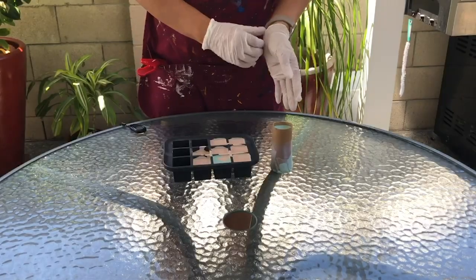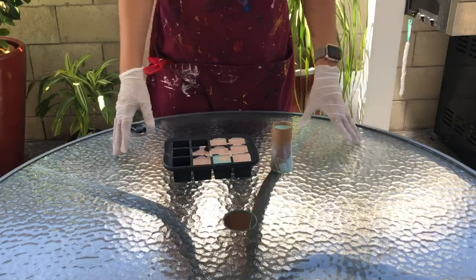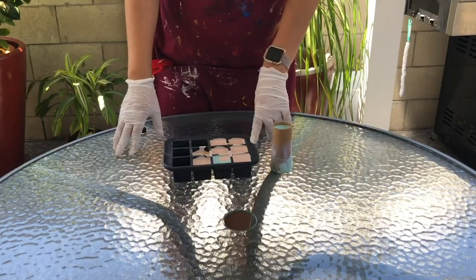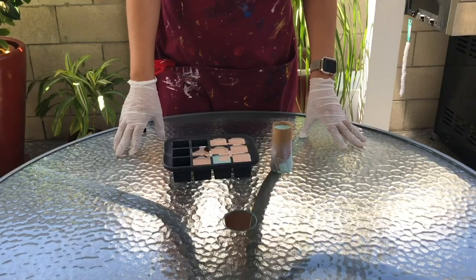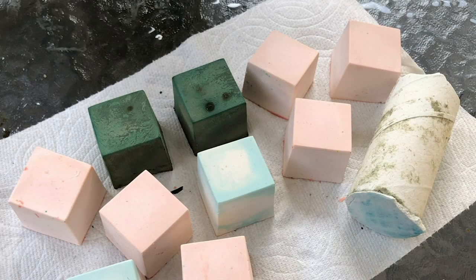Once you're done, put the molds in the freezer for around one to three hours depending on your preference. Leave them in just long enough for the plaster to harden but still be cool to the touch. When ready, pop them out of the silicone mold, or peel away the cardboard toilet paper roll, and then you can go ahead and start using your chalk.